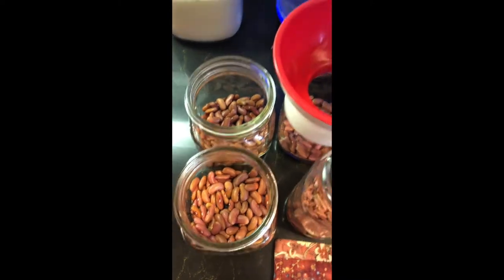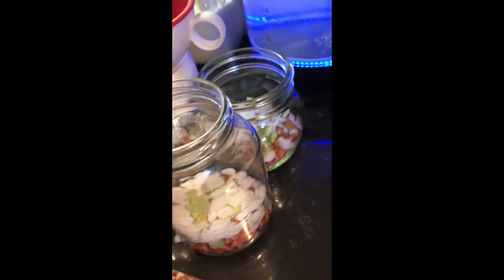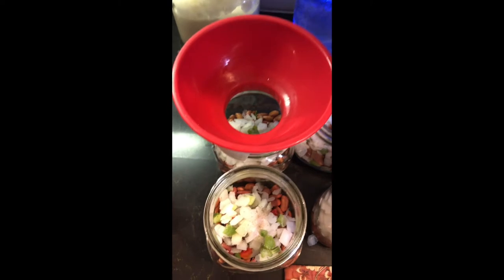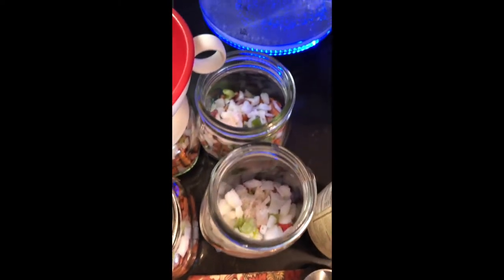I've added a one-third cup of kidney beans — use kidneys, pintos, whatever you decide to use. I added a half a teaspoon of salt to each jar and a half a cup of seasoned blend. Seasoned blend is a combination of onions, bell peppers, celery, and a little bit of parsley. If you don't use seasoned blend, just use your own onions and bell peppers and make a mixture.